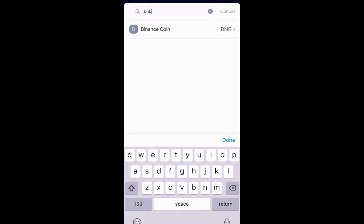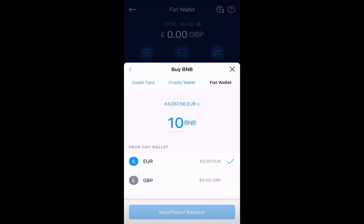You then type in BNB, which is short for Binance Coin. When it comes up, click on that. It will then take you to an option where you can buy BNB.